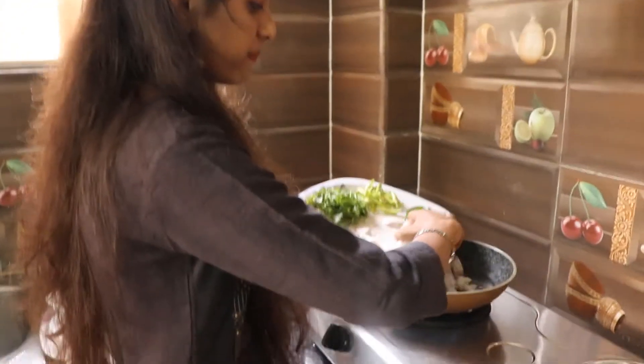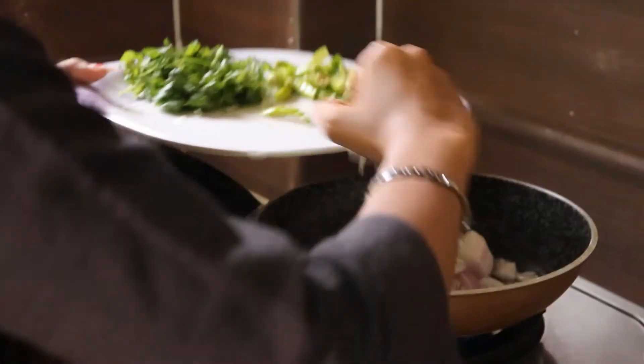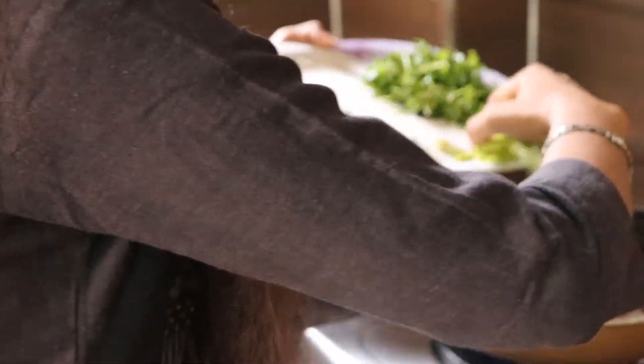Let's cut the onion. And then cut the curry leaves.